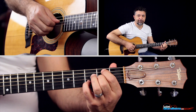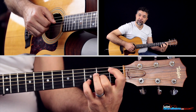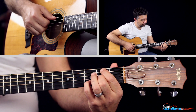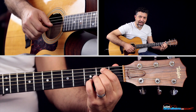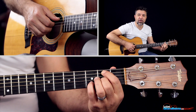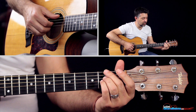Poi andiamo nell'altra sezione. Impariamo questa parte qui. Qui abbiamo un Si minore undicesima, suonato in questo modo: secondo tasto sulla sesta, secondo e terzo tasto. Quarta e prima corda suonate a vuoto. Non suoniamo la sesta perché il basso è qui, al secondo tasto della quinta corda. Quindi questo qui è l'accordo. Ritorniamo al nostro Fa diesis minore undicesima.